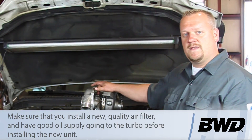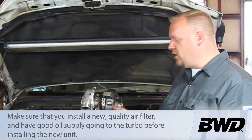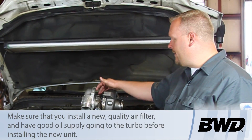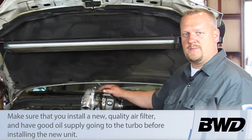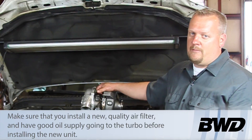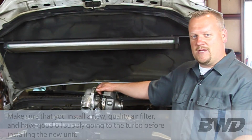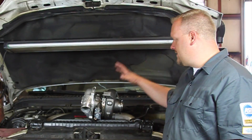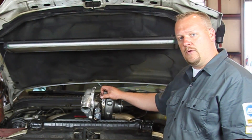We also want to make sure that this thing is oiled properly. Check the oil feeds when the turbo is off and make sure it's got a good drain tube. I've actually got this turbo sitting upside down right now, but the turbo drain is common for rusting out — an oil passage that actually rusts out, but it happens. So we're going to make sure that that's good and that it's torqued down properly.